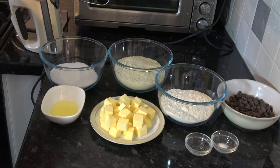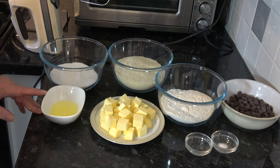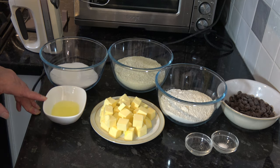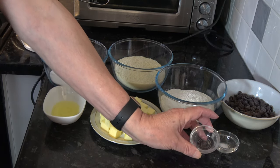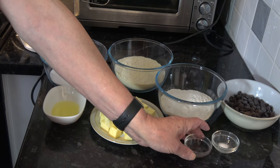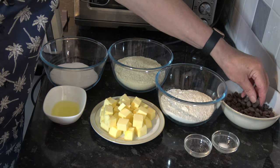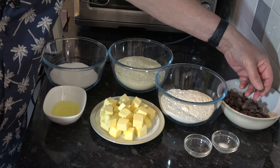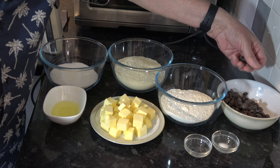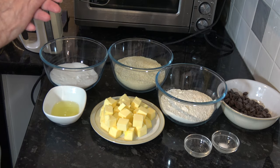I have 200 grams - one cup - of caster sugar, and the white of one medium egg which works out at 34 grams (that would be a large egg in the USA). I have a pinch of salt, just a little dash - less than half a teaspoon - of almond extract, and for the filling I have 150 grams, which is one cup, of dark chocolate callets at 51 percent.